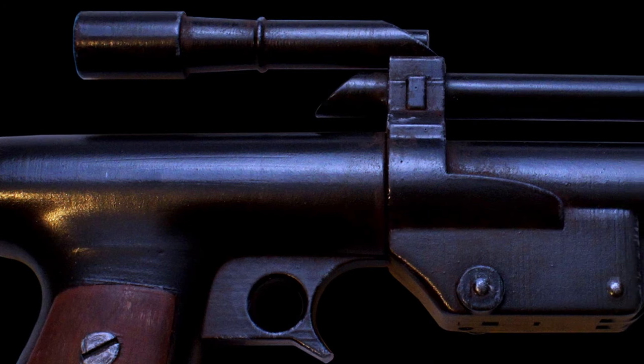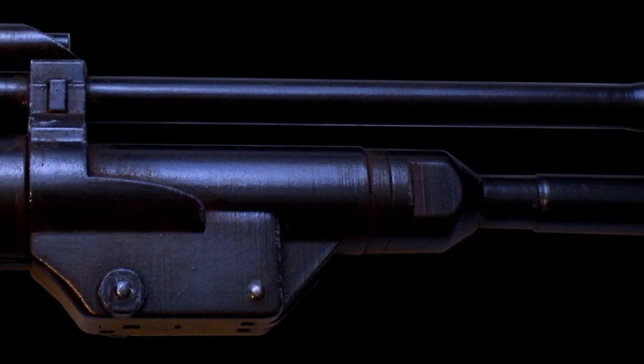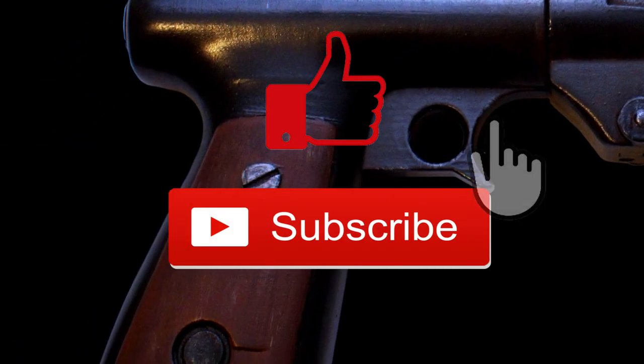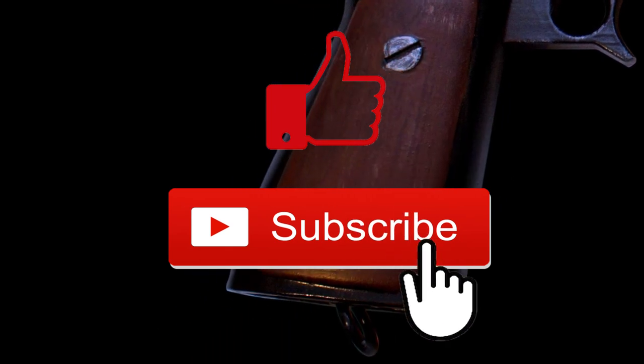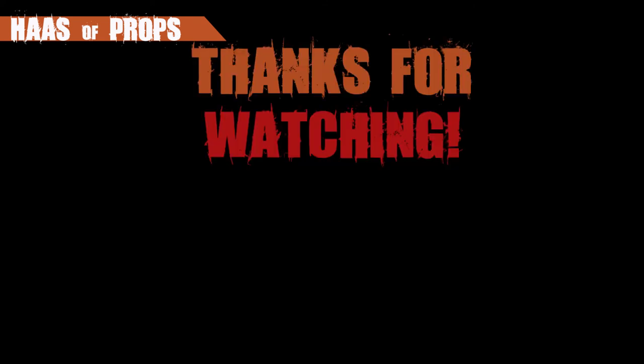So you guys can see the steps I took to assemble Boba's pistol blaster, which we've seen in both The Mandalorian and The Book of Boba Fett. If you are enjoying these videos, be sure to give them a thumbs up and subscribe. And remember, if you are building any of my builds or using any of my templates, feel free to tag me at House of Props on Instagram, Twitter, and TikTok — I would really like to see your fantastic work. Thank you for watching and I'll see you next time.